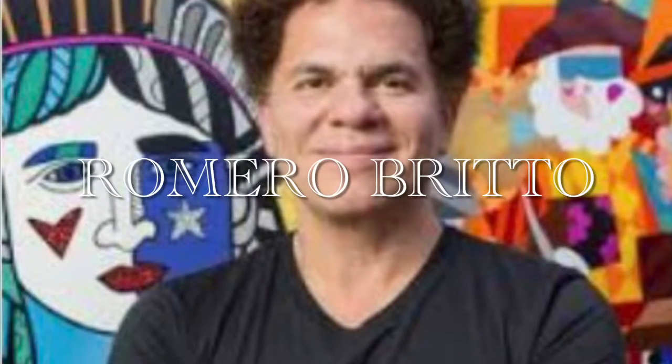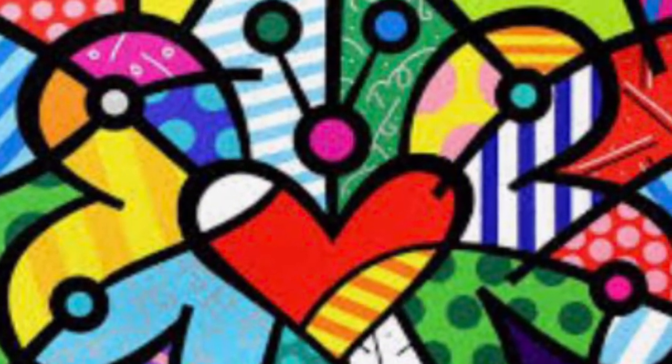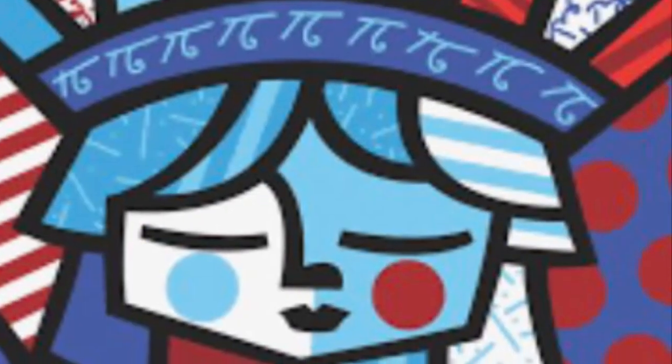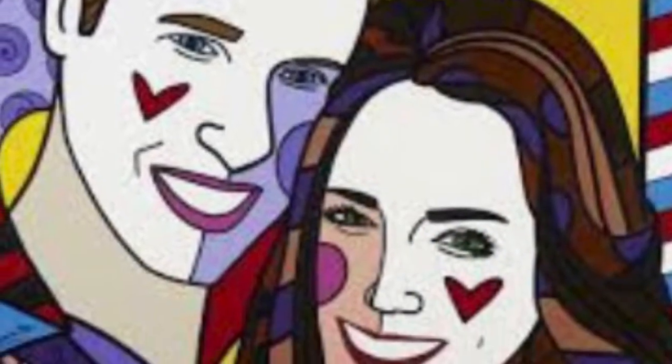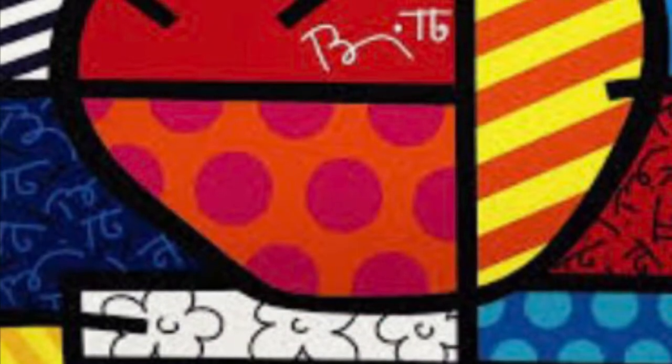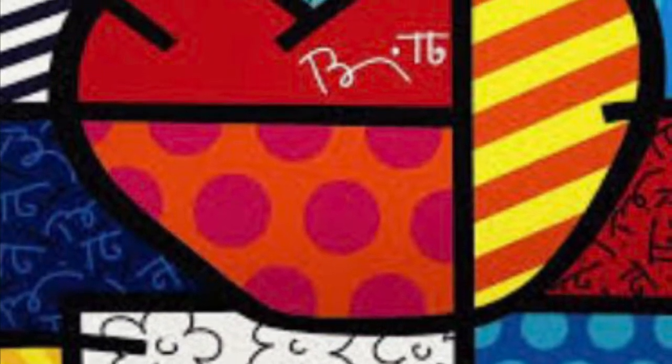Today we are going to learn about the artist Romero Brito. He is an artist from Brazil. Romero Brito is a neo-pop artist, and that's just a fancy word for new popular culture style artist. So he basically creates things that you see today, like Darth Vader.